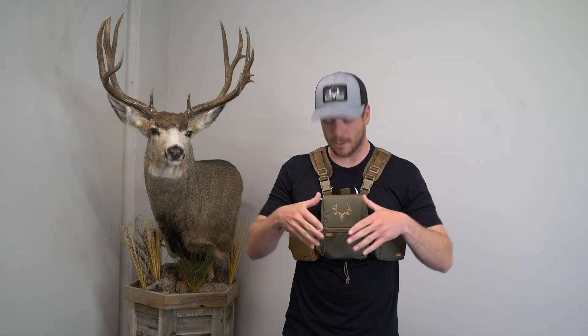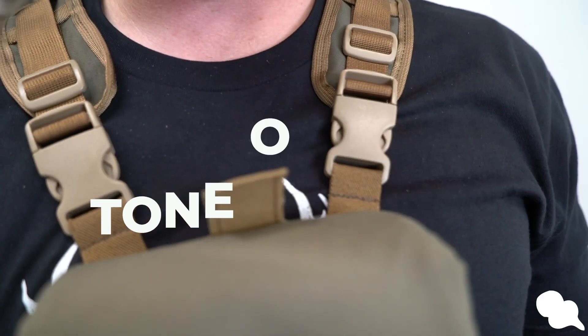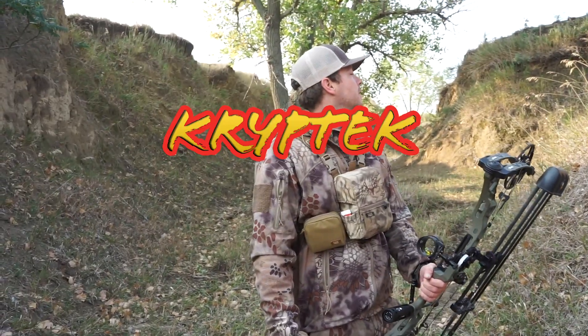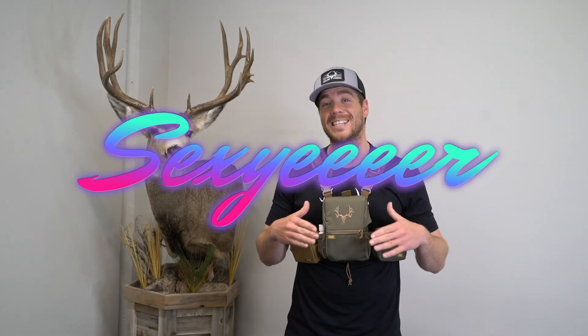First and foremost, the most obvious change is its sexiness. We've gotten rid of all the black in the Traverse vinyl harness and they're all tone-on-tone colors. Our Ranger Green has brown to it, our Coyote has brown tones, our Cryp-Tech vinyl harness has brown tones, and our Multi-Cam has brown tones as well. So first and foremost, it's sexier.